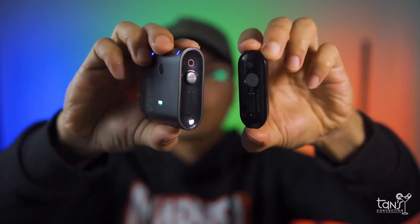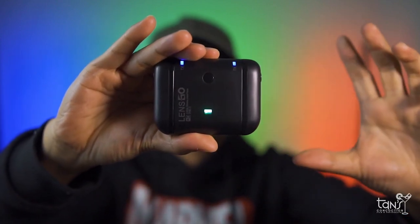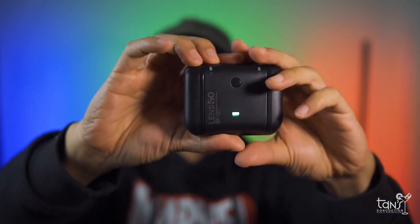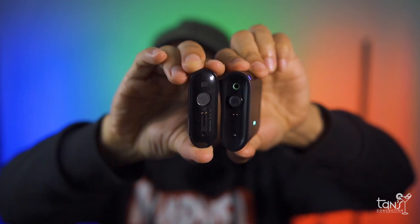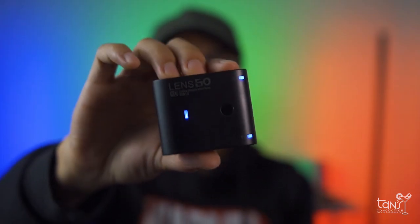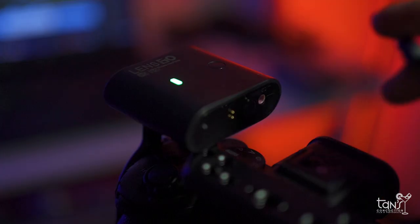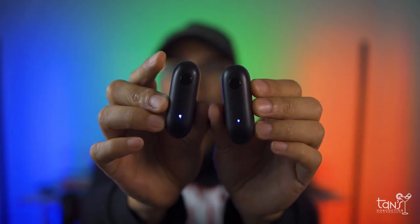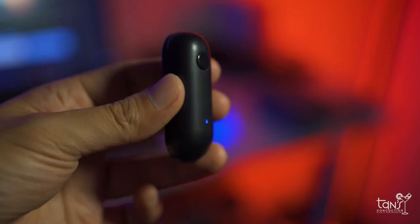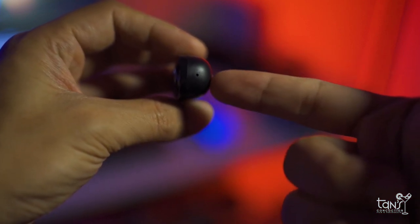This is the Lensgo 318C Mark II, featuring two ultra-compact microphone transmitters and a receiver that offers a portable, cost-effective, all-inclusive solution for recording two subjects at once to your camera, smartphones, audio recorder, or similar device with a 3.5mm input jack. The transmitter has a built-in omnidirectional microphone with intelligent noise reduction.